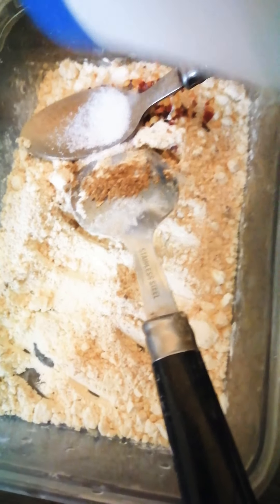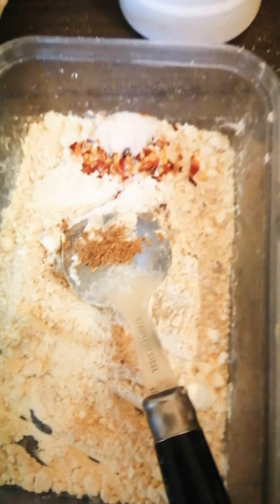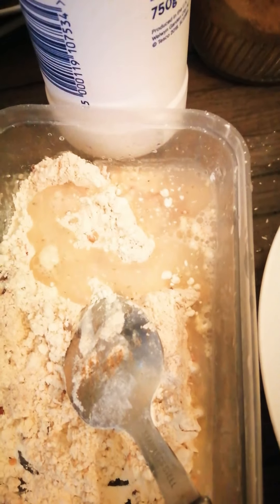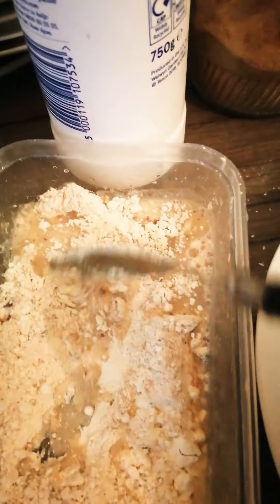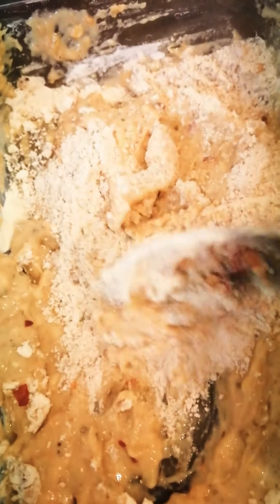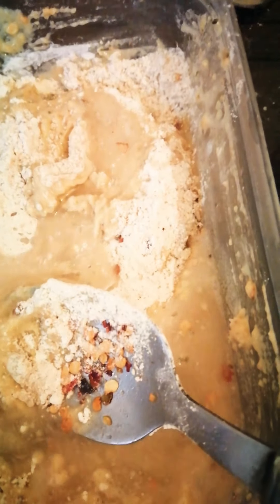Now we mix everything and make a thick batter with water. I'm adding a little more peri peri mix and more water. This is the consistency you need — not too thin and not too thick. If it's too thin it will leave the potatoes when frying, and if it's too thick I don't like that either.